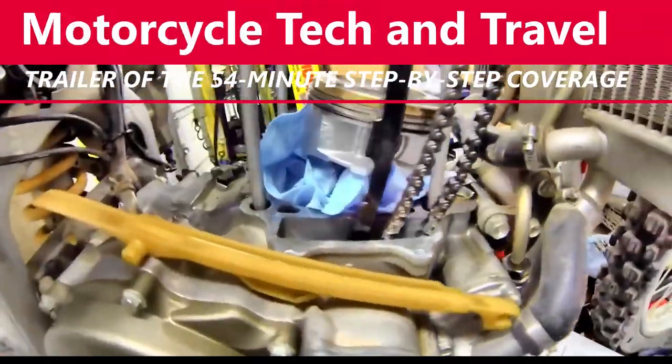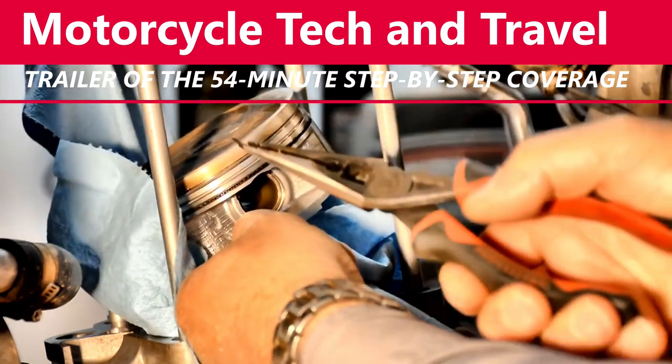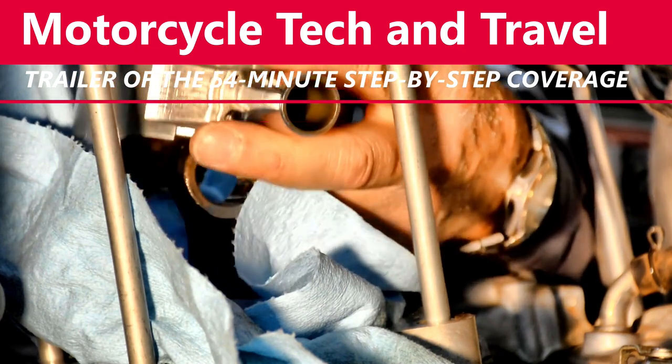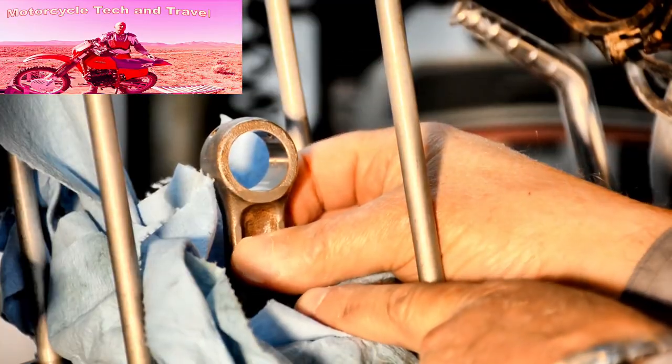The valves show an excessive amount of carbon and are obviously leaking. Remove the circlip with needle nose pliers. The pin should come out by hand force; if not, use a pin remover from a company like Pro-Motion.